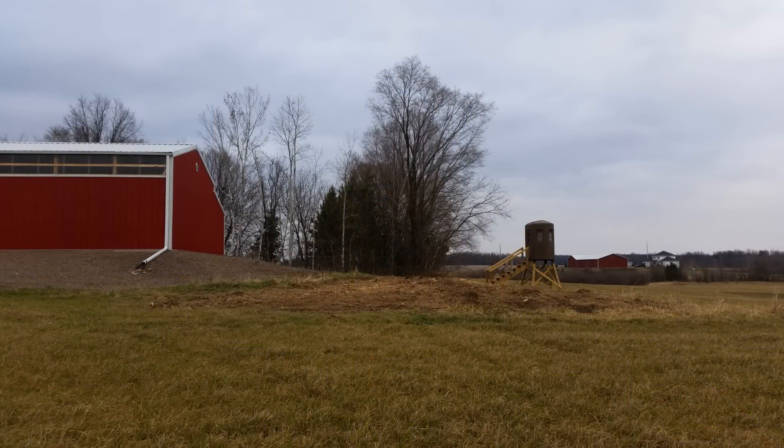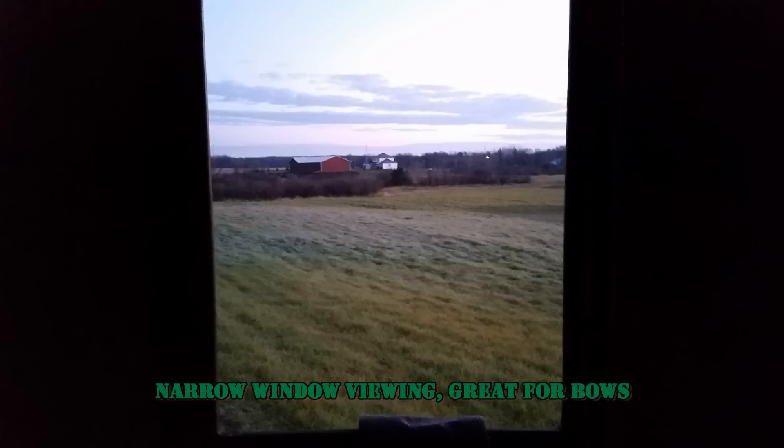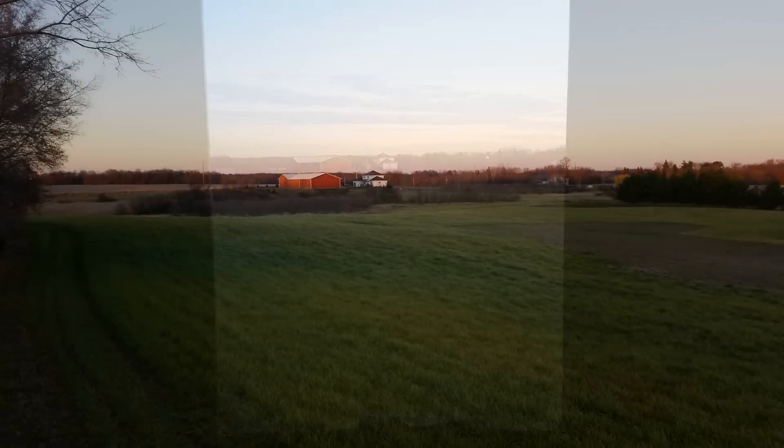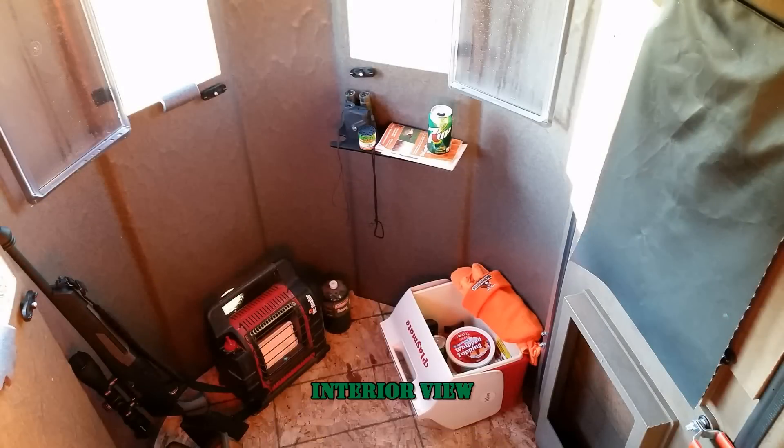I'll take you inside and show you some interior views. We cleaned up the outside area so there'd be no brush or small sticks in the way. This is one of the upright windows facing the farm, and this is the wide front-view window looking out toward the farm — a lot of room for shooting. I'm sitting on one side showing the space inside, and this is how it'll sit on the property come fall for hunting.